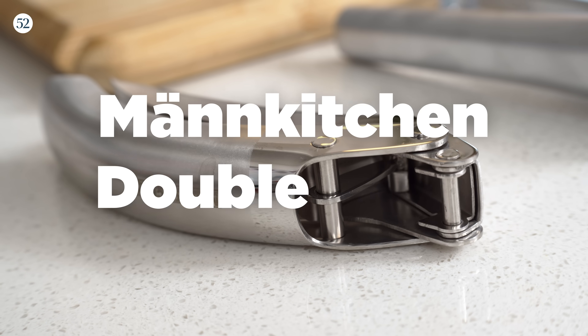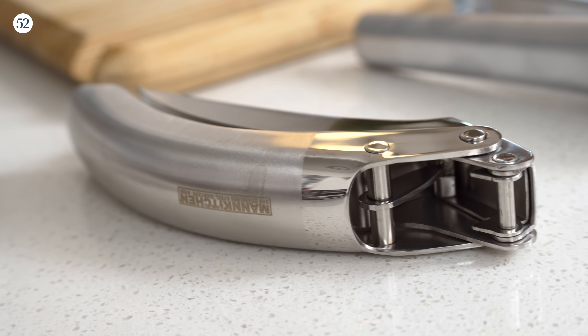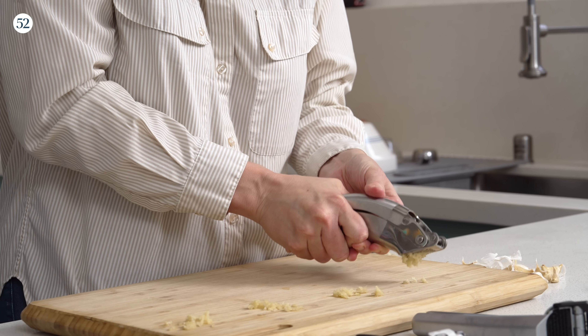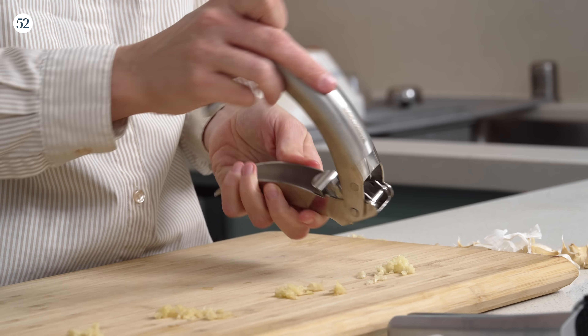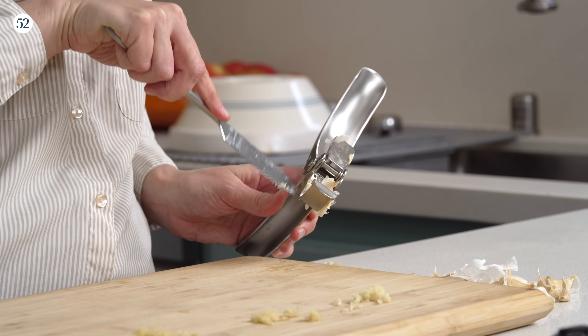For the easiest to squeeze, this is the Man Kitchen Double Lever Assisted Garlic Press. It definitely takes the least pressure to press out garlic cloves, even with multiple cloves — there's some very smart engineering going on. It does require a knife like so many others, but when you get it open, the basket pops out and you can just nick the skin off.